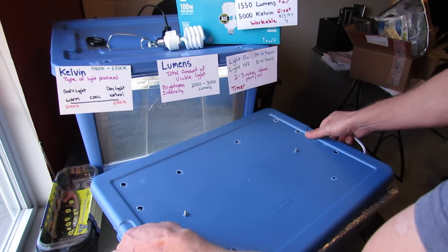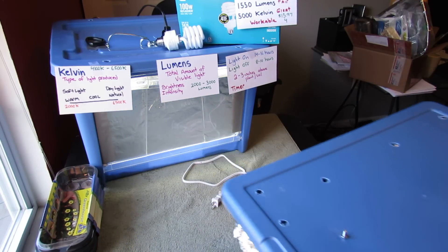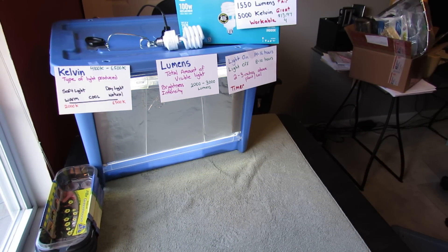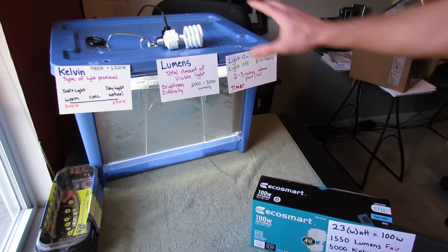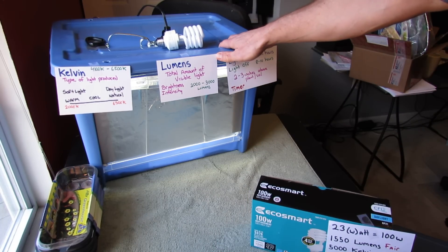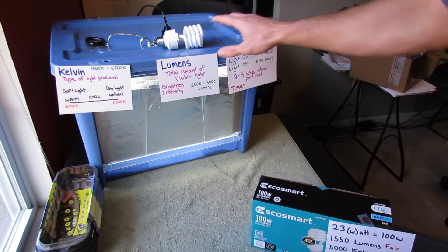If you don't want to use that setup, you may not need it — you may have enough light sources. You can also build with a larger tote; I forget how many gallons this is, maybe twelve or eighteen gallons. At the end of the video it'll show the build for this.